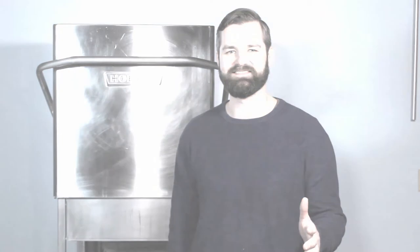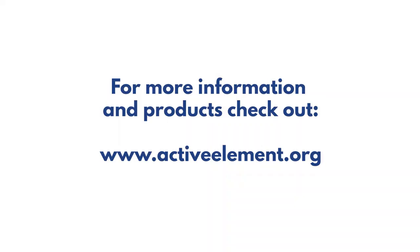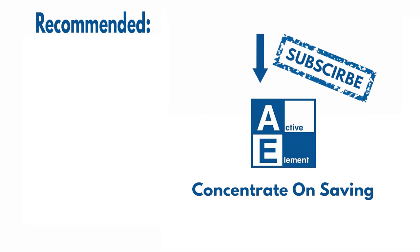Thank you for watching this video. Hopefully that gave you a good starting point on where you can purchase your own commercial dishwasher. As you can see, we went ahead and picked one up of our own. Stay tuned for the next video where we're going to show you how to install and start up your own machine.